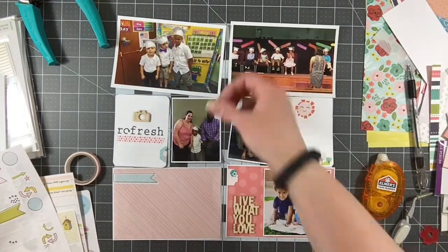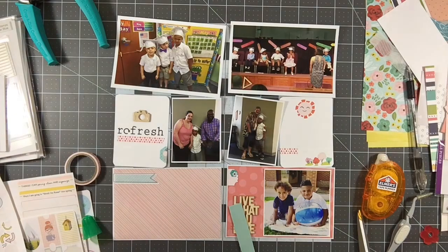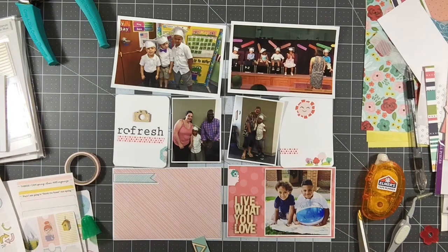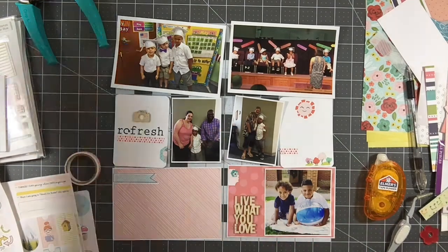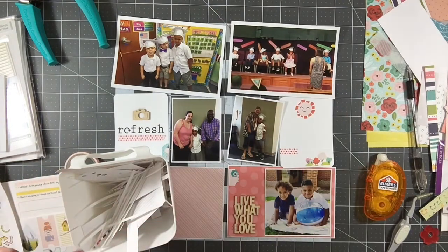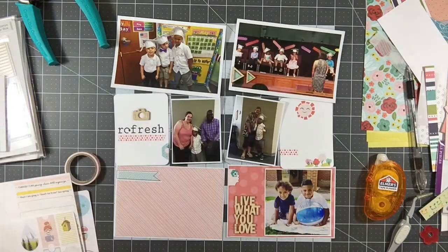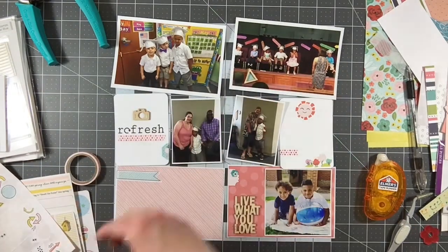Here are the other wood veneers I'm bringing in — they're triangles. I'm just going to back those with a little bit of patterned paper from my scrap pile. The reason I'm doing that is because these little wood veneers are going to layer over a few people's heads in the photos, and I thought it was distracting to be able to see that through the wood veneer. I'm trimming those and adding patterned paper, and then adding another banner from one of the sticker sheets to layer behind that.